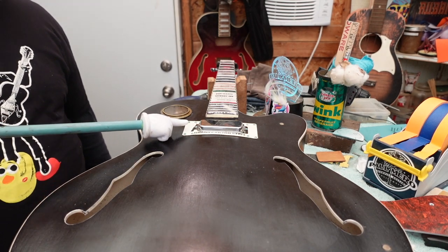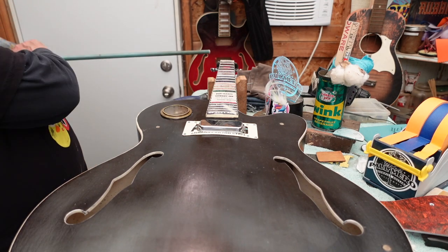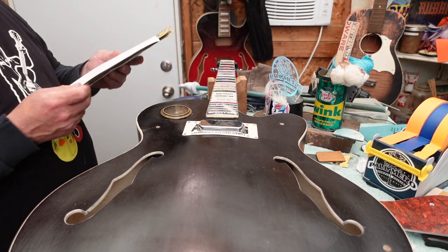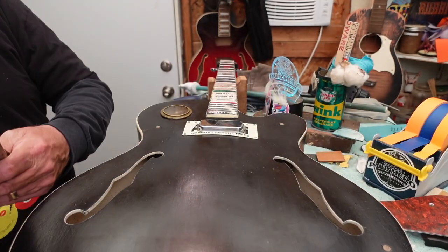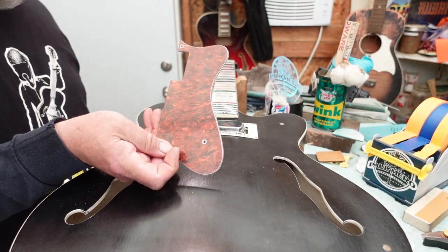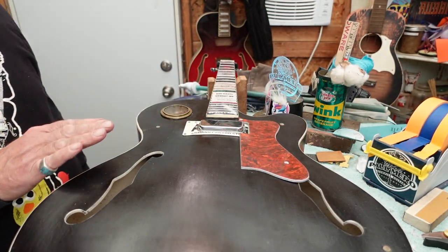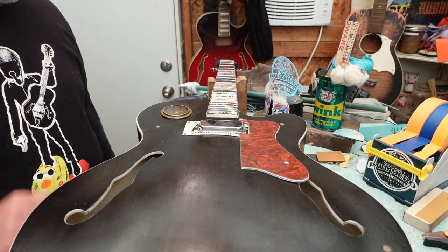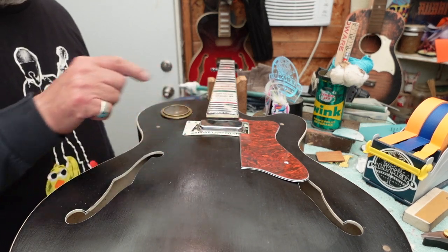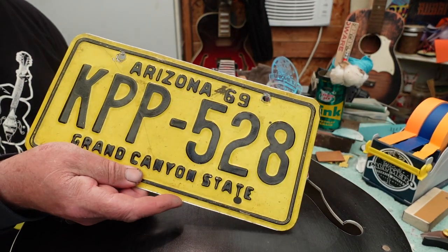All right, there you go. Wasn't that spiffy? Now what we're going to do is move into using one of these license plates to replace the kit pickguard, so we can go along with the theme. We're going to make it a little bit different size, a little bit different shape. Let's start by figuring out how to transfer this pattern onto this license plate.